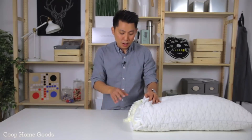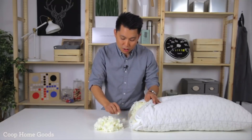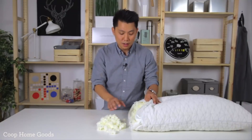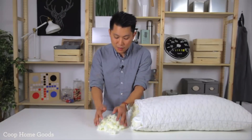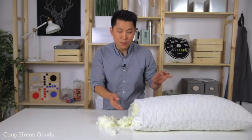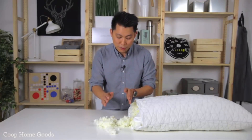Now we combined all those good attributes into this pillow. But it all starts with the foam. This foam is made here in the U.S. It's premium CertiPure certified foam, meaning it's been tested for no harmful chemicals. We've spent a lot of money in the foam production because this is really the base of the pillow. It allows the pillow to be adjusted — it's what you're laying your head on every night, so it's important that you have pure foam.